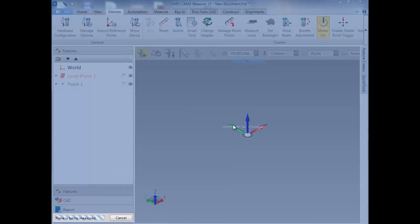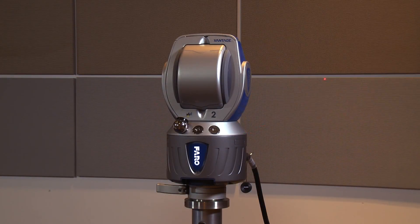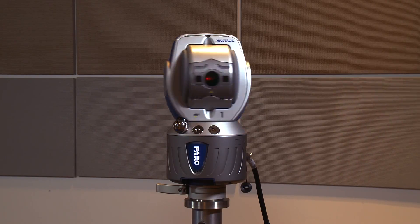Now that we've begun the Measure Level command, the tracker will spin around, checking quadrants and using its precision level in order to capture the level plane to gravity. This should take about two minutes.